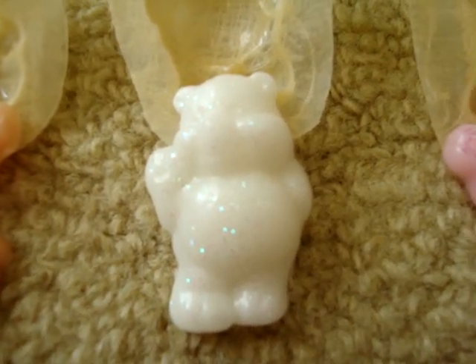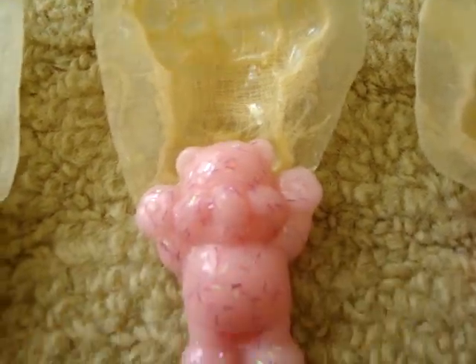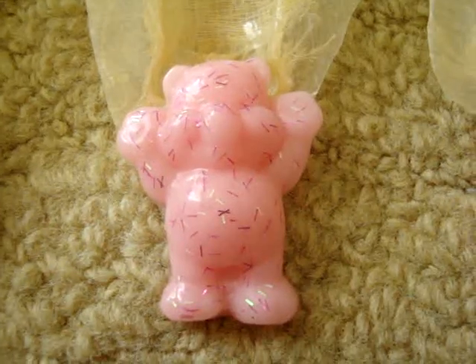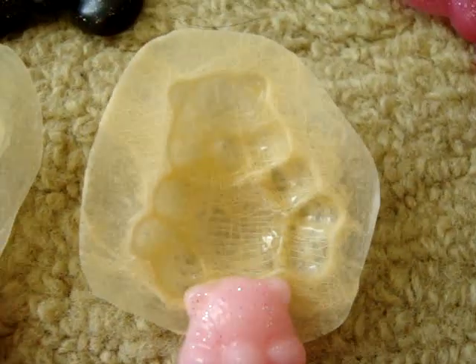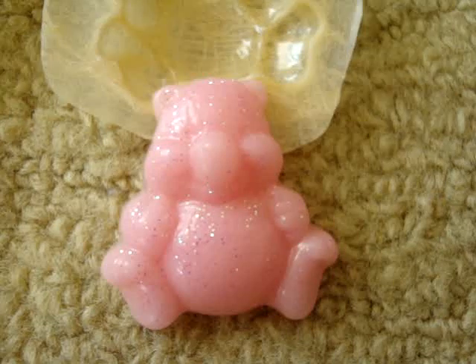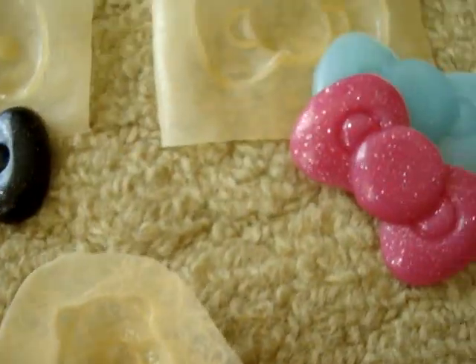Then I made these teddy bear ones. This mold made this peach bear, this mold made this white glittery one, this mold made this pink bear with light pink and dark pink tinsel glitter, and this last one made another pink bear with just some fine pink glitter inside.